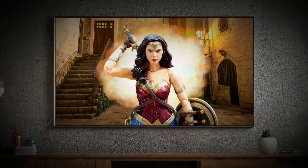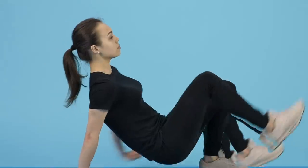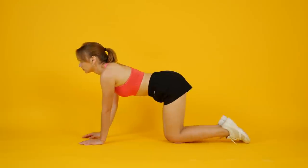Hey! I've got breaking news for you! There are no superheroes in reality! But still, have you ever wondered how actors portraying superheroes get in shape? Today, I'm gonna tell you about the workout that can make a Wonder Woman out of any given girl out there. So let's do this.